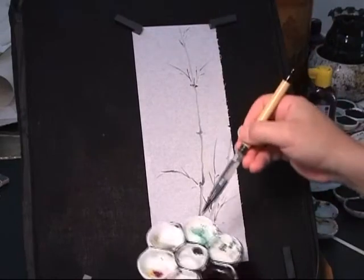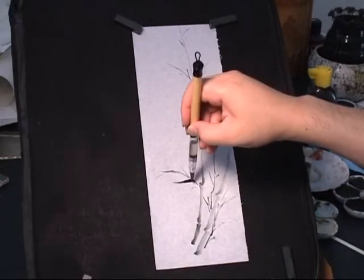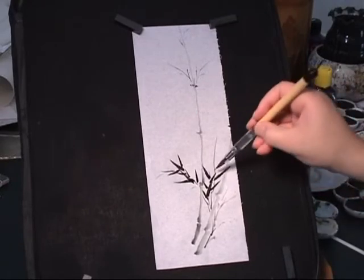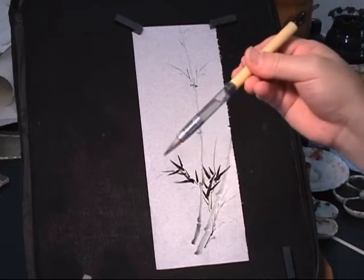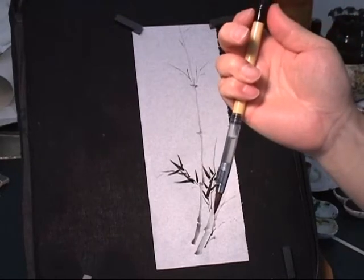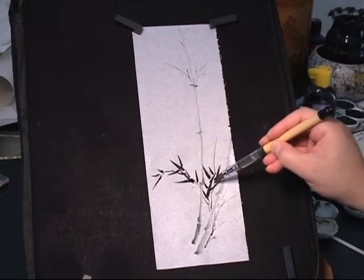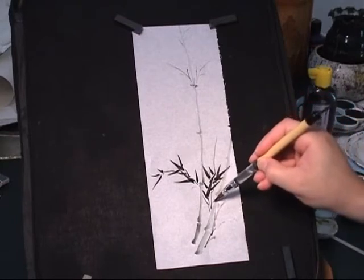Now I load ink. By the way, the brush I'm using is a synthetic head water brush. It's got a reservoir in the brush handle, so I can use the knob to control the water if I need. The advantage of a synthetic head brush is it's always pointed — silver for bamboo leaves.